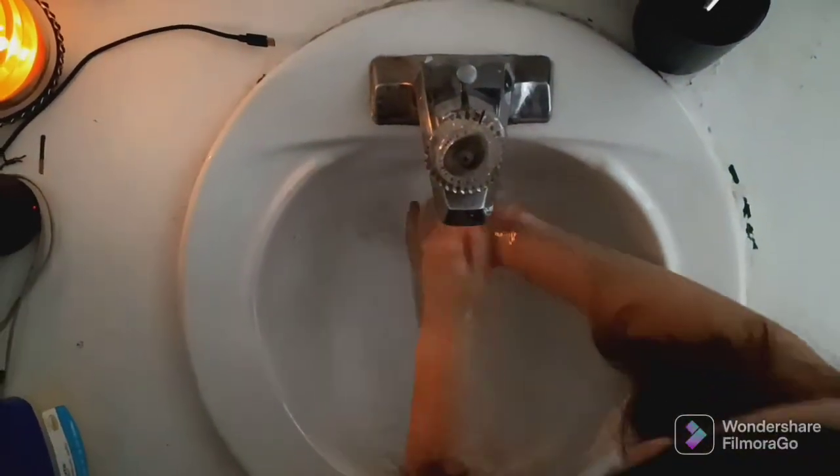And then, when we're all done, we can dry our hands. All clean!